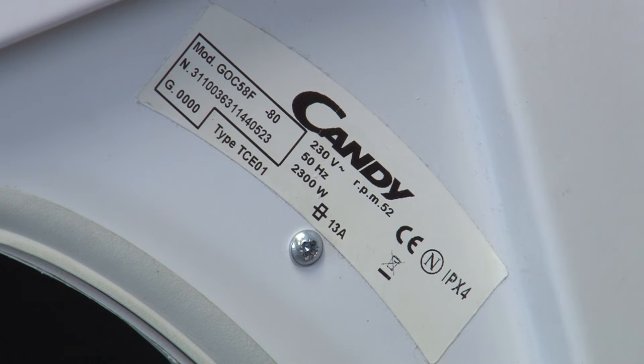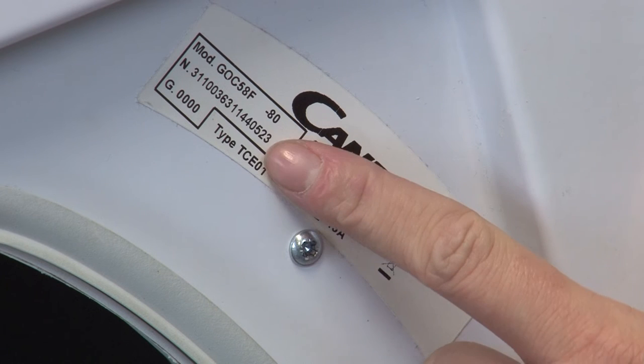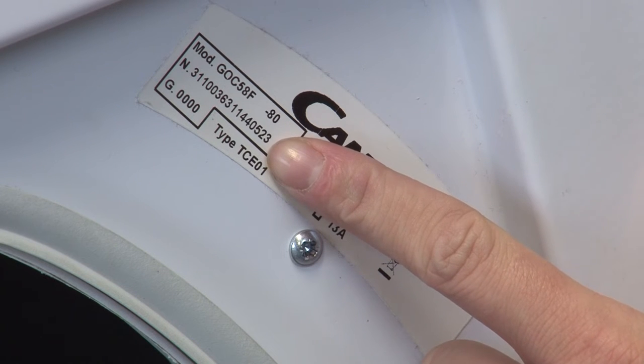Some machines have series numbers if manufacturers have made changes to a model. Serial numbers are also common and give information about an appliance's colour, accessories, and date of manufacture. Having either of these numbers can help the manufacturer identify your model number, or if you're trying to find either of these numbers, the manufacturer can help you find those too.